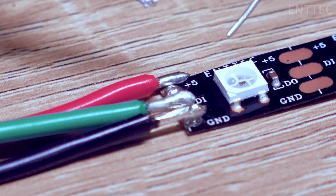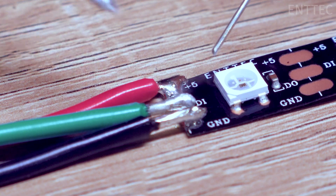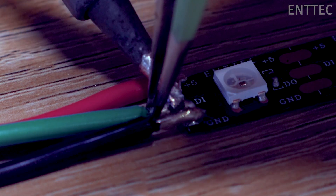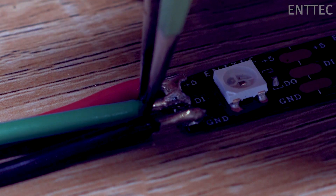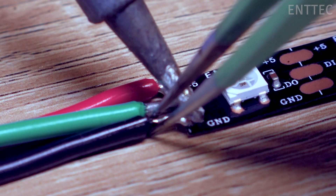Once we have that sorted, it's time for the delicate part. I'll use my tweezers to hold the wire against the pad as I apply heat. I'll remove my soldering iron once the wire and pad have melted together. When I do remove my soldering iron, I remove that first and I'll only remove my tweezers once the solder has cooled.